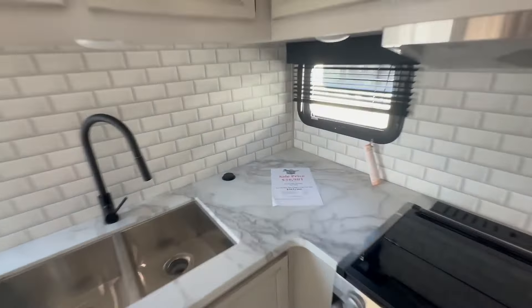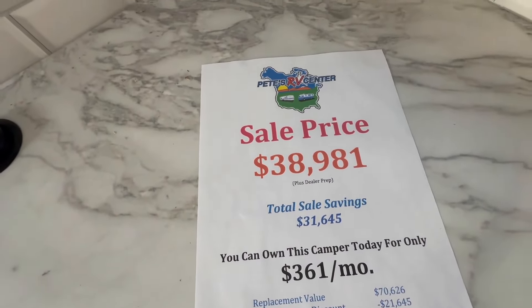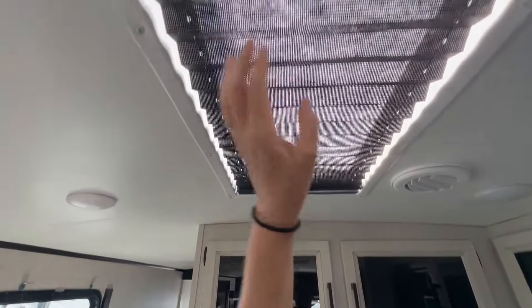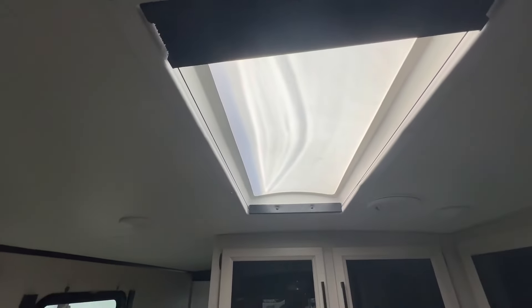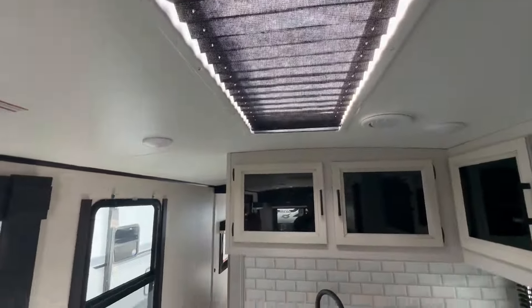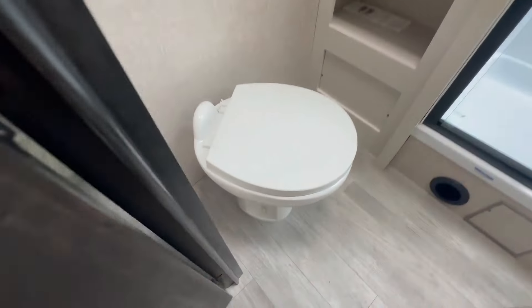Before we go further — the sale price on this is $38,981. Also, there's a shade up here for your skylight — you just pull it so you can have it open if you need extra light, or closed if somebody's trying to sleep or take a nap. I like that. Let's move back here — what's behind door number one?